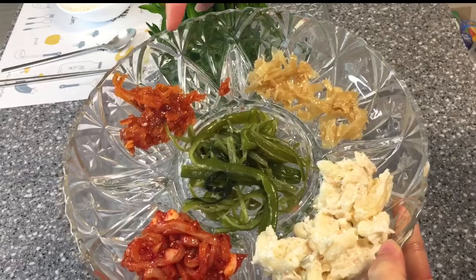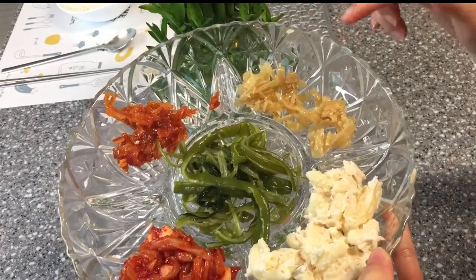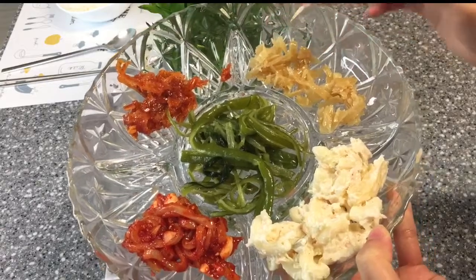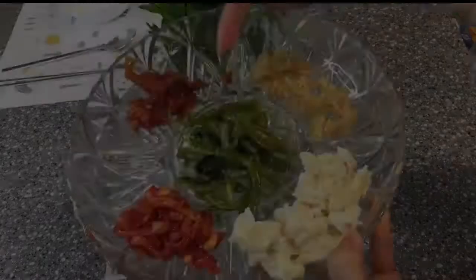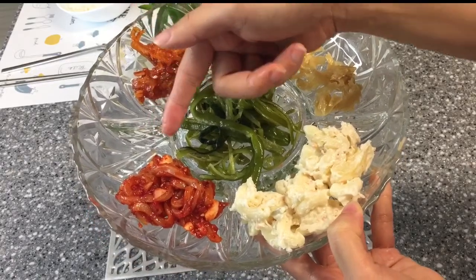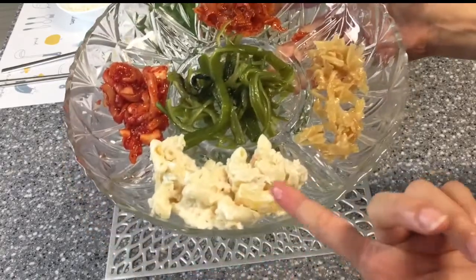This is fish — also fish with spicy sauce, and this one is plain. This is seaweeds and squid, and chicken salad.